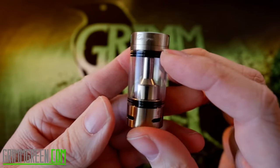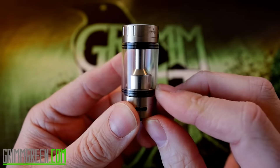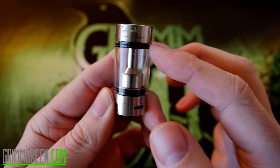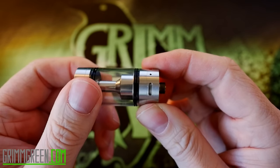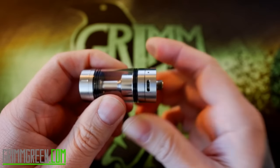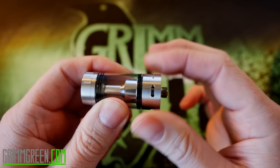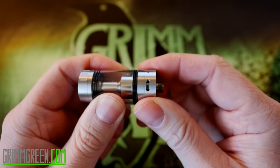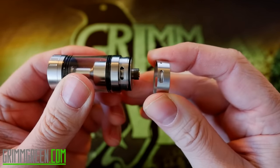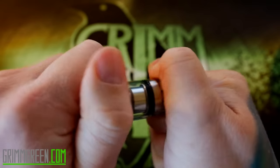The tank itself is made out of Pyrex and is a 5ml capacity tank, which is honestly pretty great. Although it does drink a lot of juice, you do have some nice 5ml capacity in there. You've got your airflow on the bottom, which doesn't necessarily click into any positions — it kind of just spins — but once you get it where you want it and screw it down onto your device, I've had very very little issues with it coming out of place. I leave it full open all the time. This is held on by an o-ring so you can pop it off for easy cleaning.